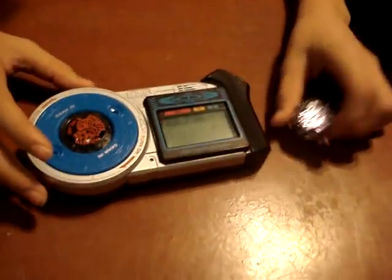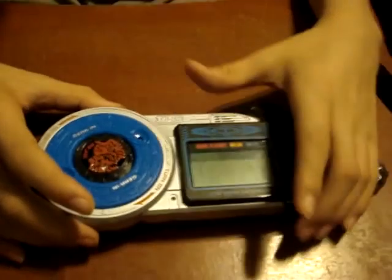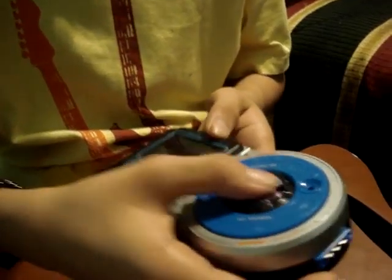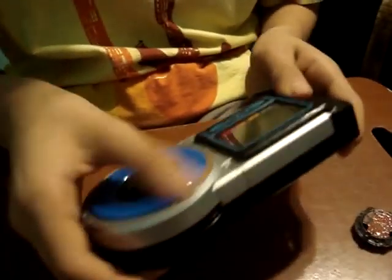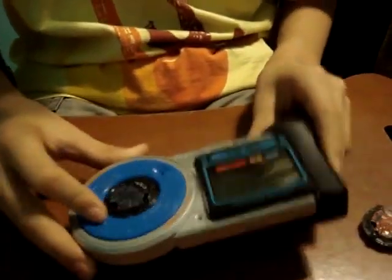There's one more thing that is pretty cool about this. You see this little button right here? You can push it and it ejects this little thing — and you can switch it. And as you can see, the screen changed. When you put one of these in, you have to keep turning it, and there you go.